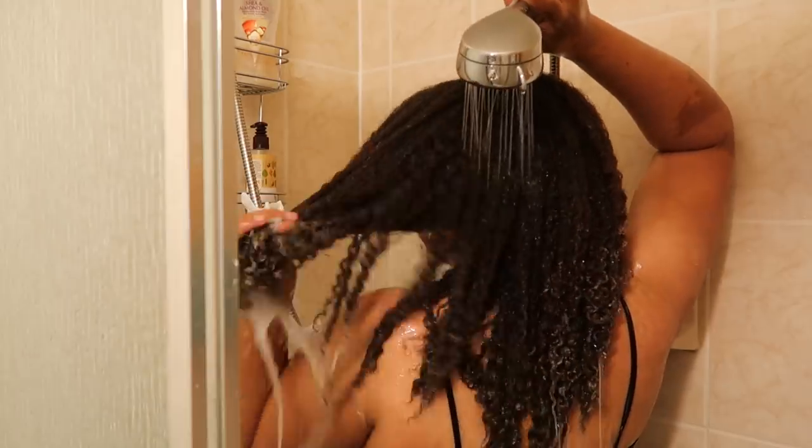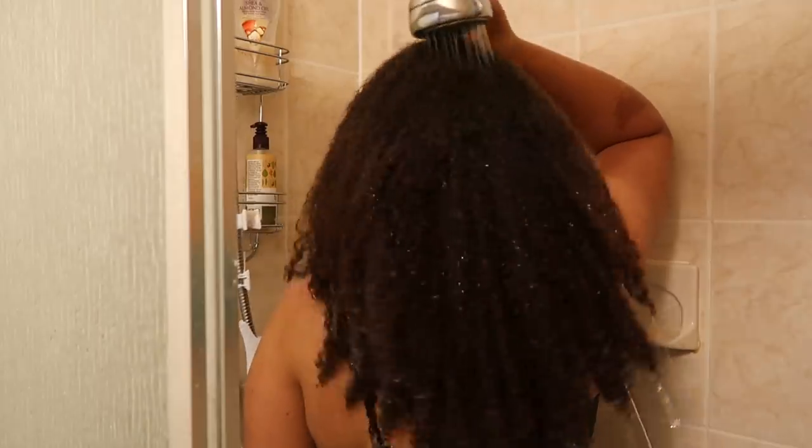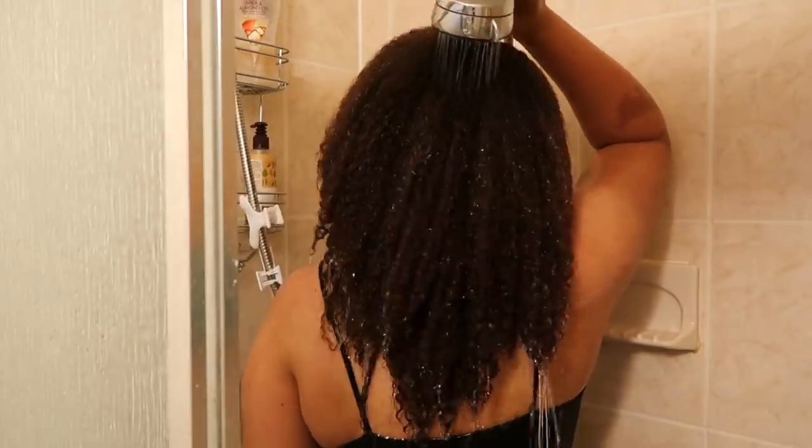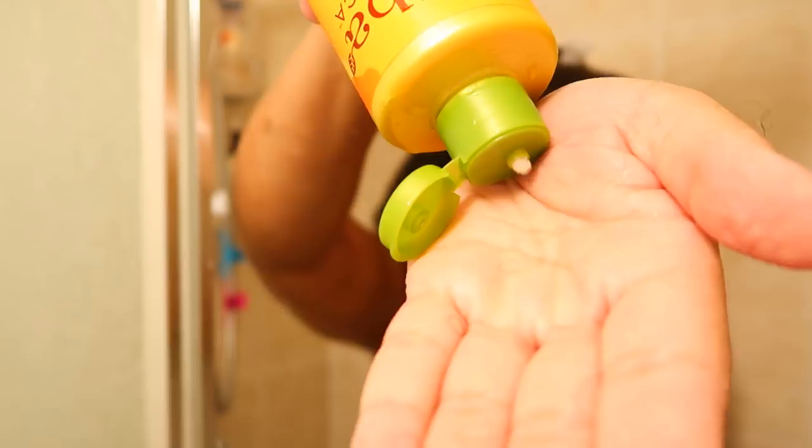After rinsing the shampoo out, my hair still feels really good. I can see my curls are clumping together — it's soft, moisturized, smooth, and hydrated. My hair does not feel dry, brittle, coarse, or tangled. My hair feels really good and I would definitely use this shampoo again.